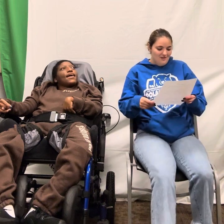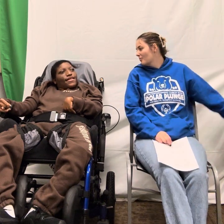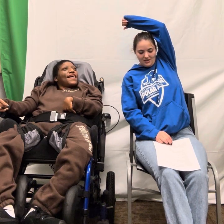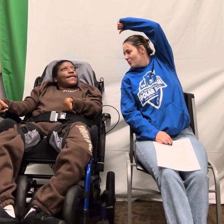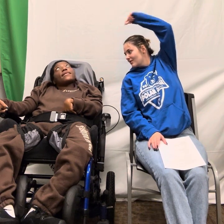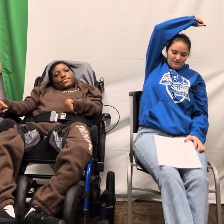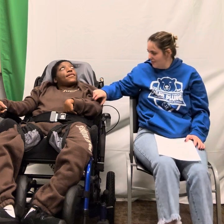Now we're going to reach over your head and lean to one side on the ballerina stretch. We're going to count to 7. 1, 2, 3, 4, 5, 6, 7. The other side. 1, 2, 3, 4, 5, 6, 7. Good job, Ms. Carmen.